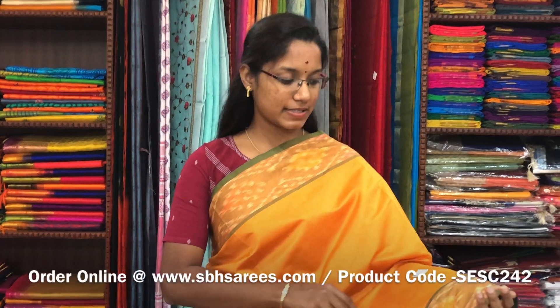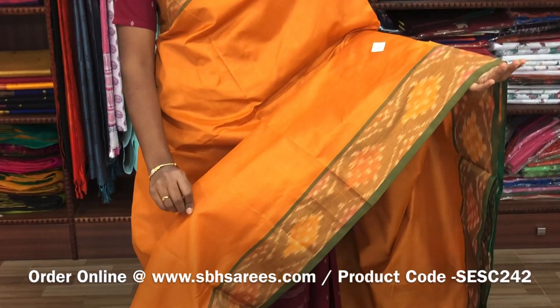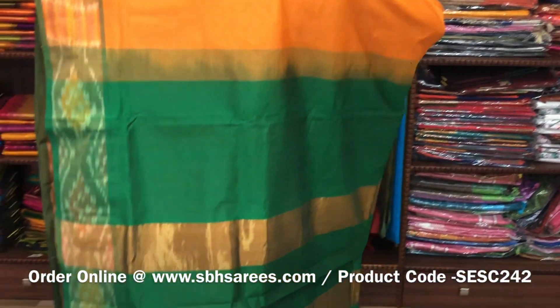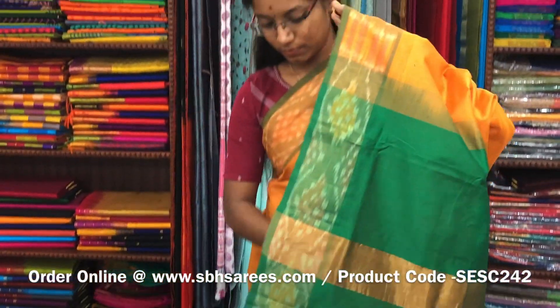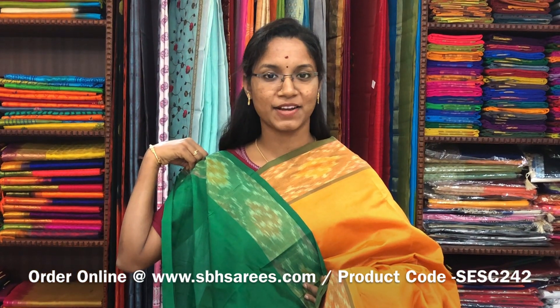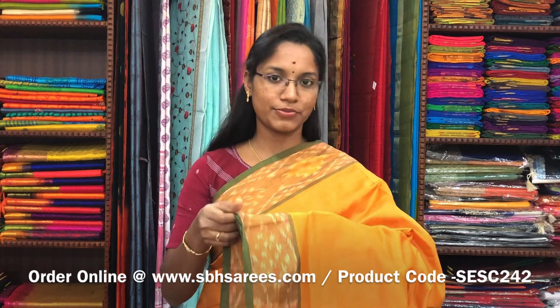There is a semi silk cotton saree in mustard and green combination. In this we have a pochampalli border. The entire body is printed in mustard color with a zari pati pallu in green color and a plain green blouse. The price of the saree is 1390 and the product code is SESE242.